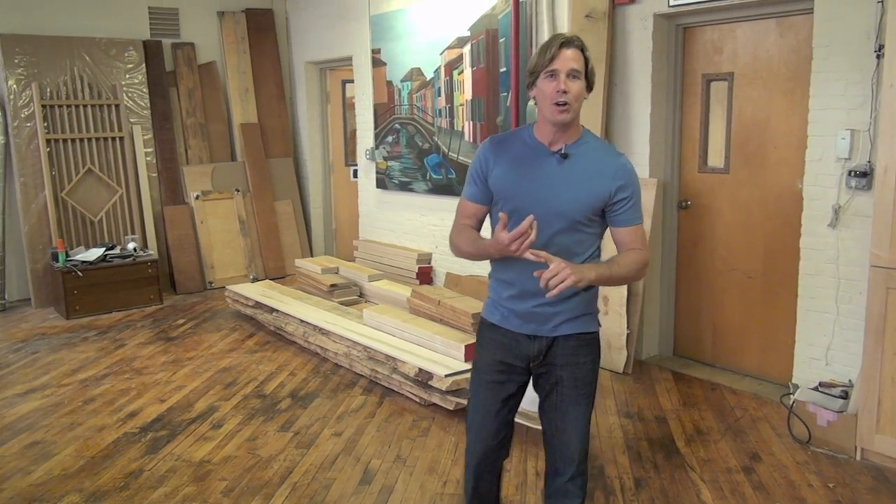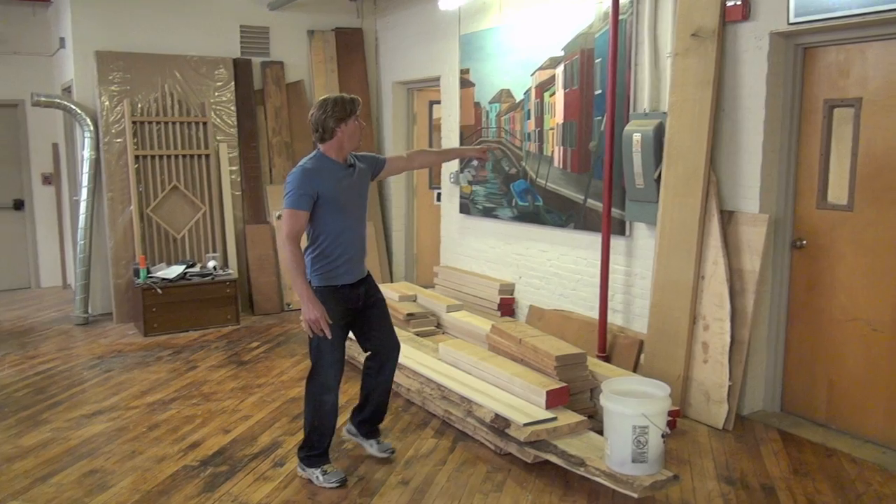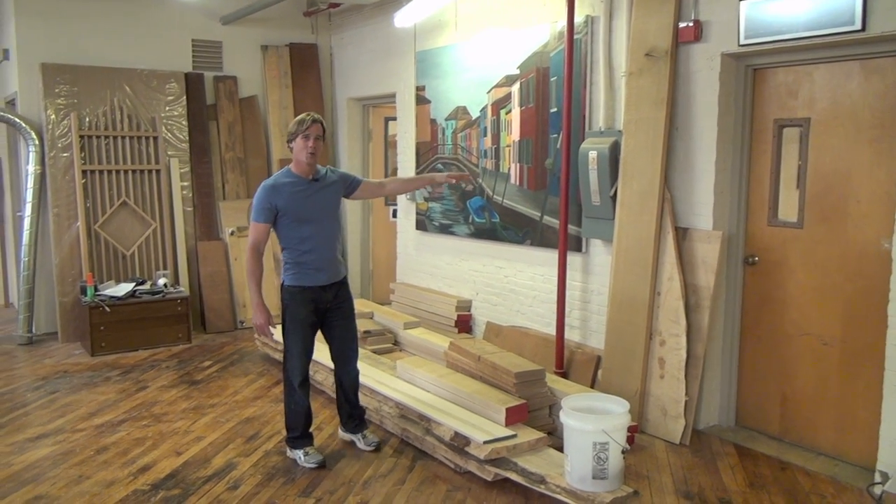I'm really excited. We have live edge projects, we have some hard maple. You can see that we have some white oak here — that was from Season 2. It's still pretty neat.